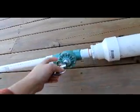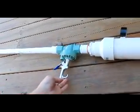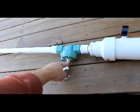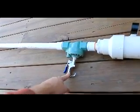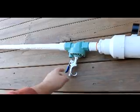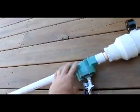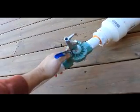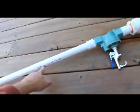Then buy a sprinkler solenoid, remove the black electric solenoid, and drill a three-eighths inch hole. Screw in one of these fittings, then close off the small pressure release valve with quick tight water weld, then stick on the barrel.